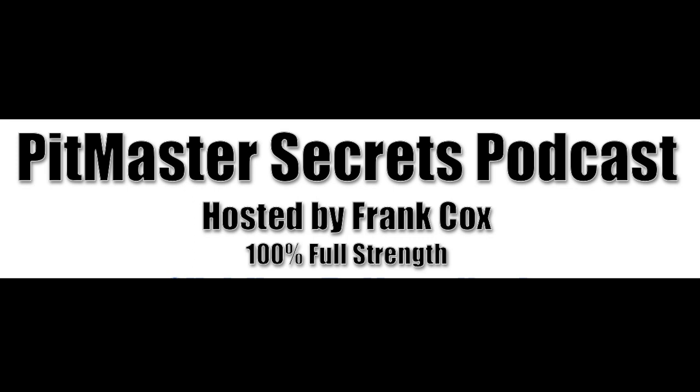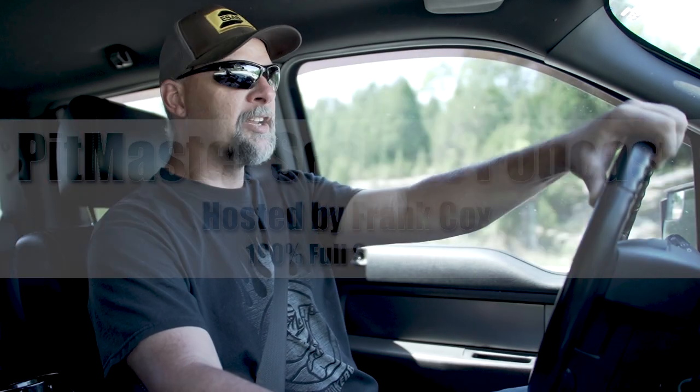You're listening to the Pitmaster Secrets Podcast. So Scott and I had to jump in the truck and make a material run, so we figured, why not? Let's throw a couple podcasts at it here. One of the things I've been wanting to do is kind of reach out to the guys that have been listening to the podcast that haven't actually taken the plunge and built their first pit yet.